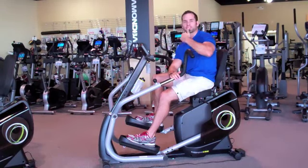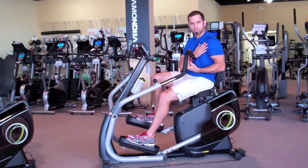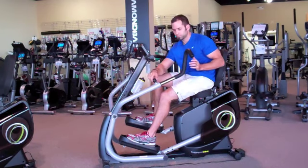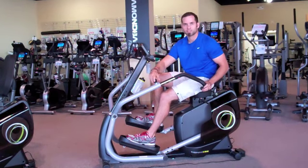Okay, so now we're going to do tricep extension. We're going down with it, with a bicep curl on the way up. What you do is turn these handles upside down — twist, pull, click, tighten.